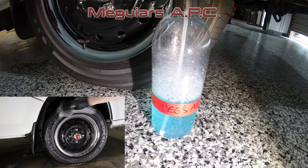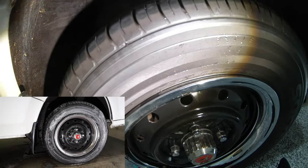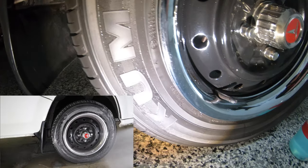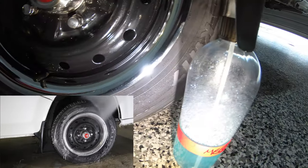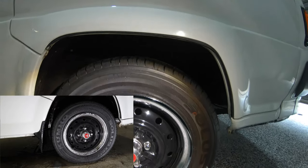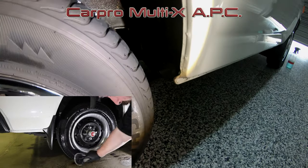Looking at the results on the tyres of all four APCs, Meguiar's APC definitely has the best foaming action of all the cleaners, followed by Autofinesse Verso, then Poor Boy's APC, and lastly CarPro Multi-X. However, when you look at the actual dirt and grime physically coming off each tyre, it's pretty much the complete opposite — with CarPro Multi-X definitely having the most grime hitting the floor, followed by Poor Boy's, then Autofinesse, and lastly Meguiar's APC.